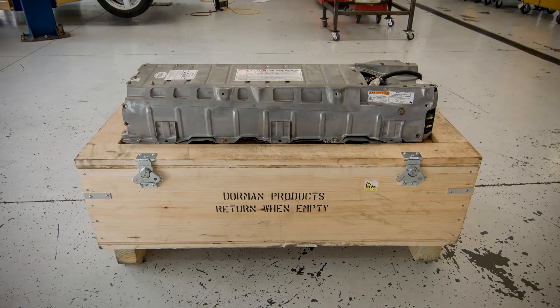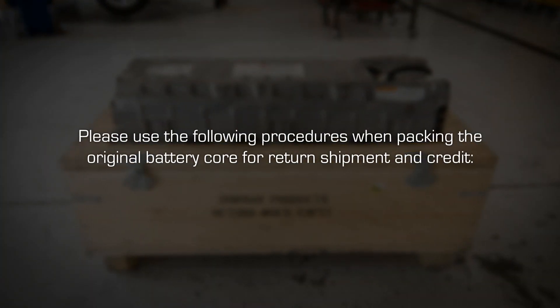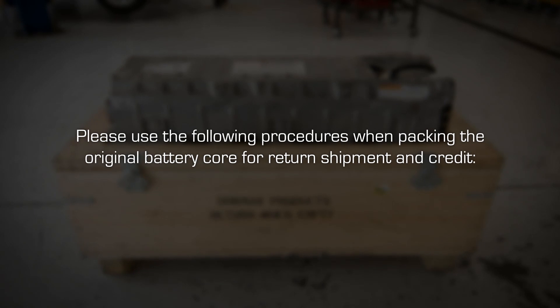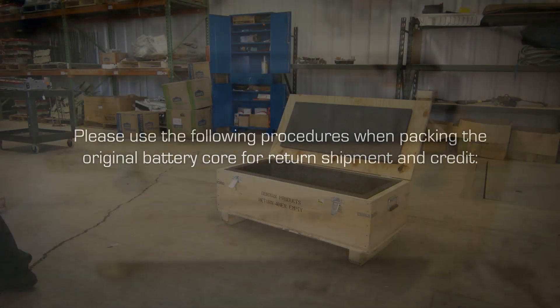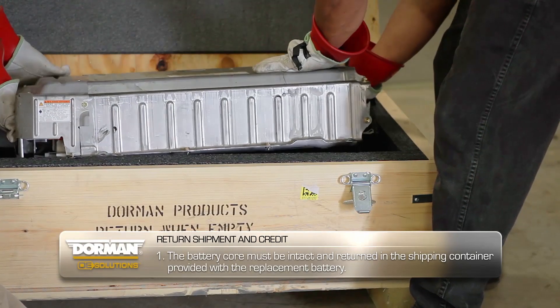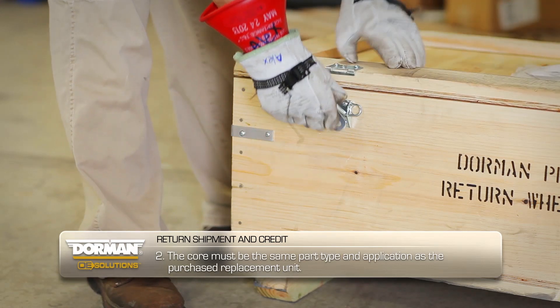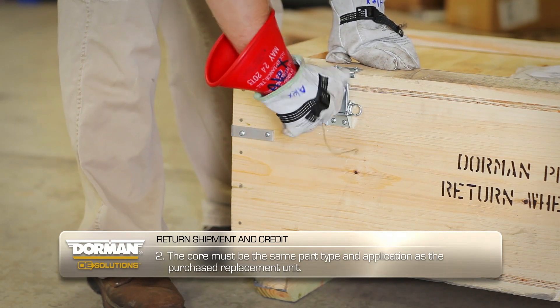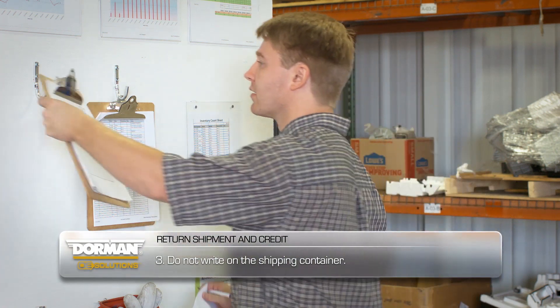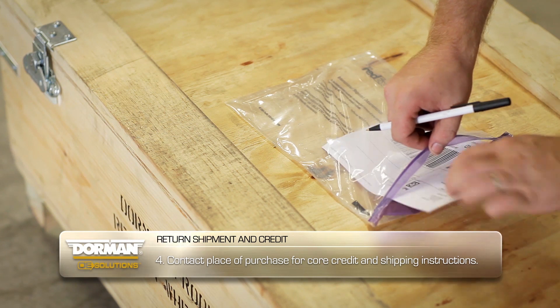Once installation is complete, please use the following procedures when packing the original battery core for return shipment and credit. Battery core must be intact and returned in the shipping container provided with the replacement battery. Core must be the same part type and application as the purchased replacement unit. Do not write on the shipping container. Contact place of purchase for core credit and shipping instructions.